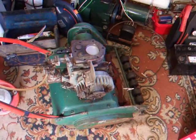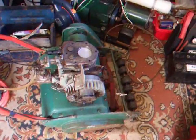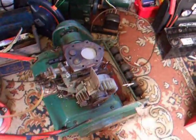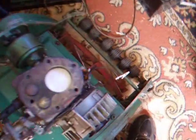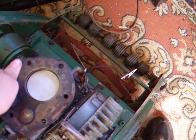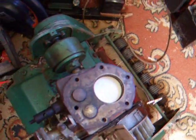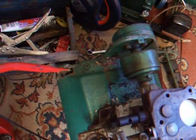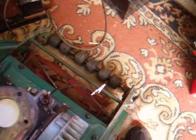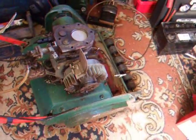It's day 3 on the Suffolk teardown — well, not really, I haven't been looking at it for the last few days. But I'm going to try and get the engine off of the mower now. I've got no idea how that actually happens, so I'm just going to start taking things off and see where that gets me.